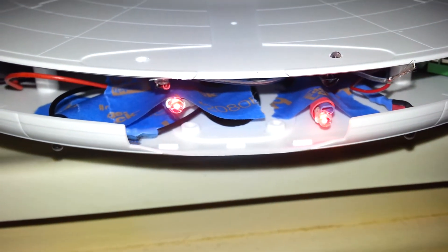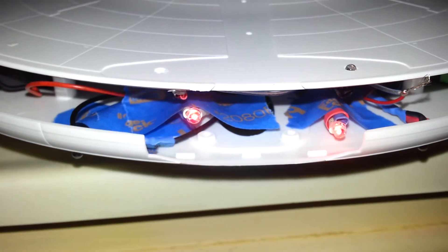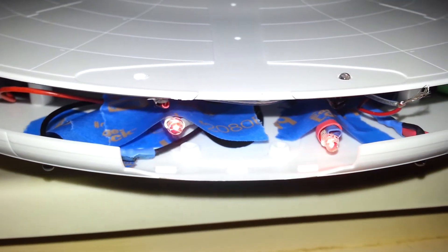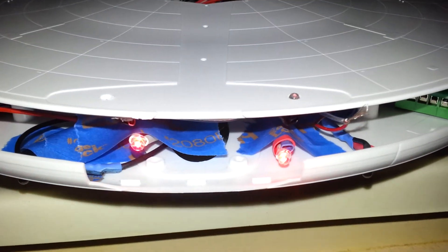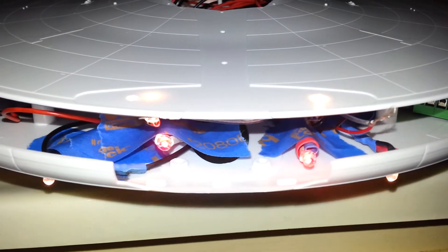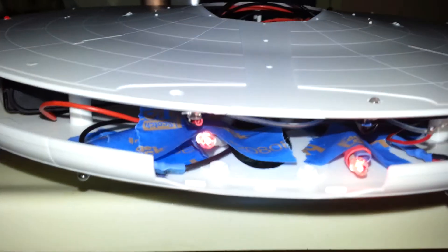Alright, here are the lights with the lights off. My phone has auto flash and I can't get it to turn off right now — I'll just stick my finger over it. There you go. You can tell a little bit better the fading effect of the impulse lights.